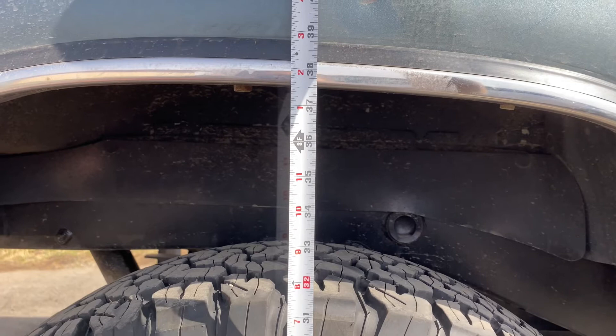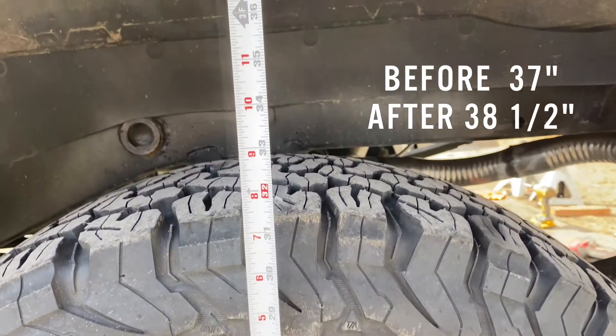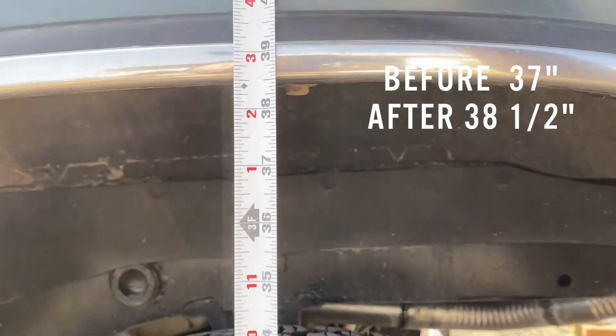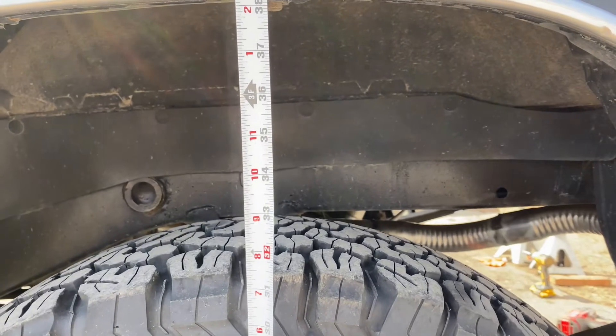Let's go check the driver's side. Here's the driver's side — driver's side is now 38 and a half inches. Man, it looks really good.